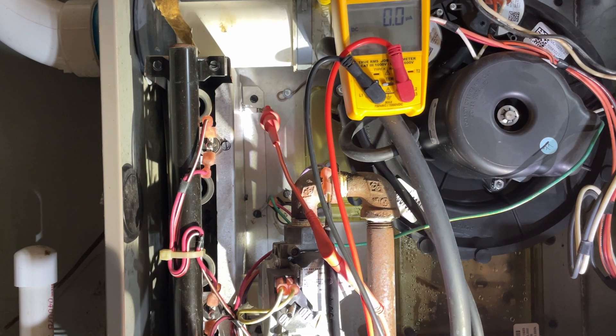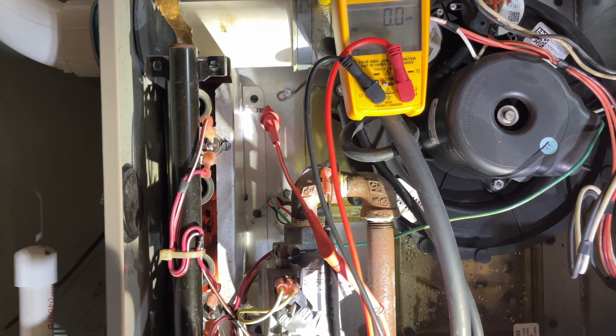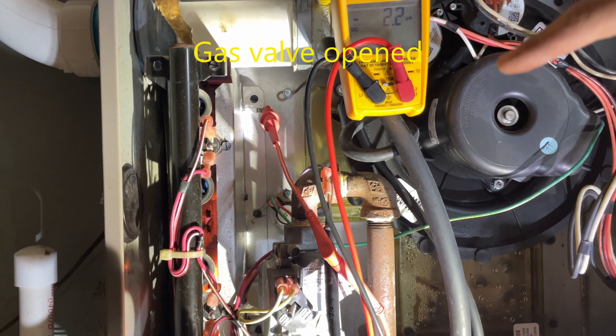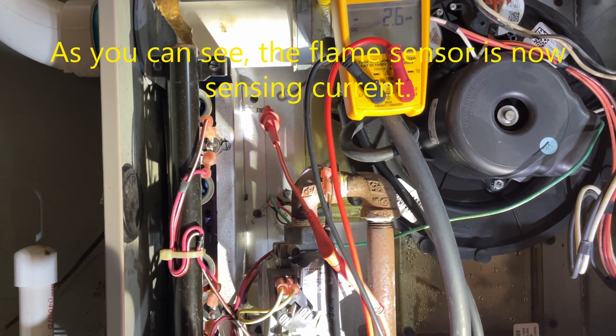I'll use some jumpers to jump out W and G to R. It's currently jumped out, and I'll wait for the delay. First, the draft inducer comes on. Then, eventually, the gas valve igniter will come on — it just came on. Then the gas valve will open. As you can see, the flame sensor is now sensing current.